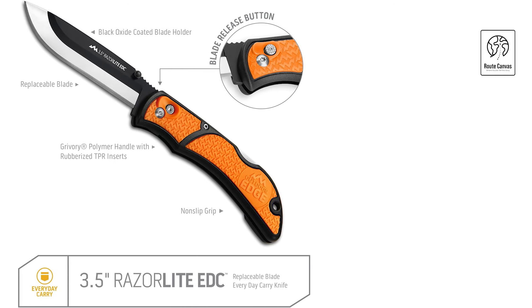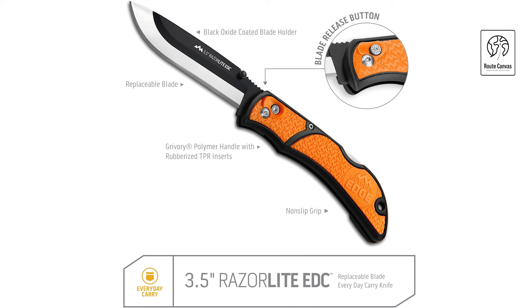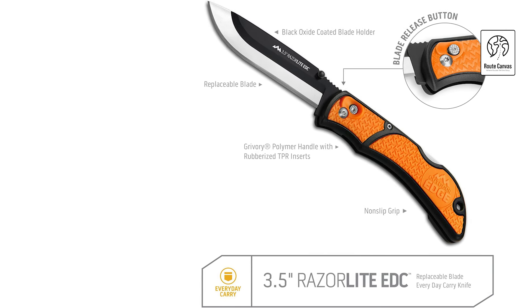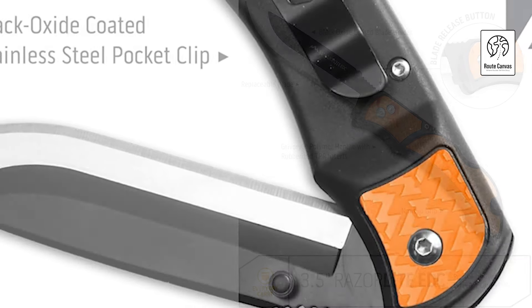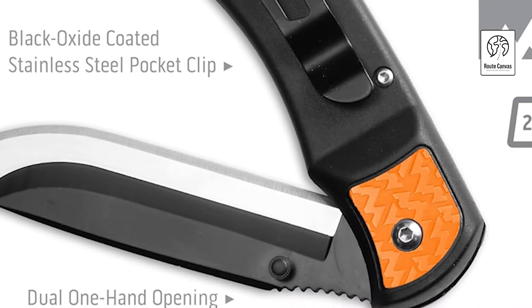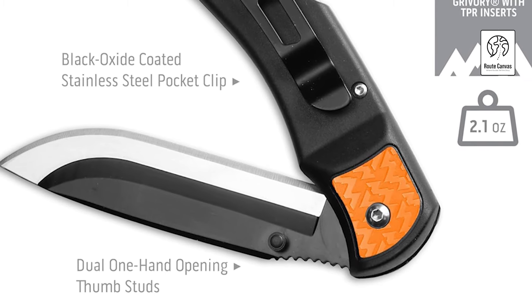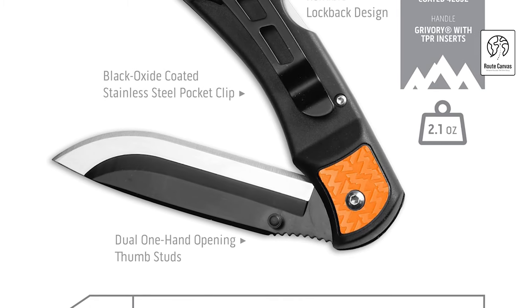The knife's non-slip handle is crafted from Grivory fiberglass/nylon polymer with a rubberized TPR grip, ensuring a secure hold. A stainless steel pocket clip adds to the knife's practicality, keeping it readily accessible. Outdoor Edge offers a service-for-life guarantee, ensuring you receive support for any issues with your knife. This EDC knife blends durability, convenience, and precision for a reliable everyday tool.